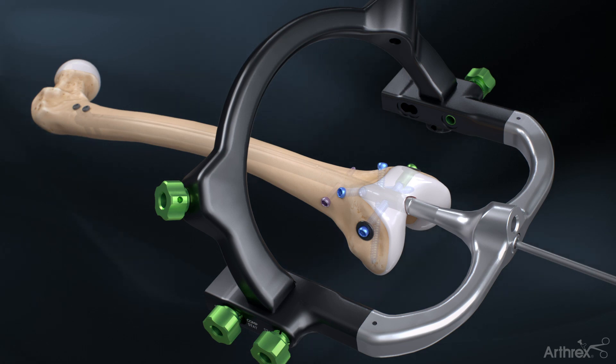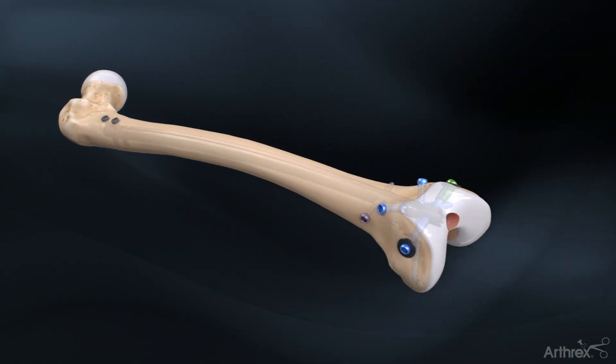Uncouple the targeting guide from the nail with the ball hex driver and remove it to complete the nail implantation.